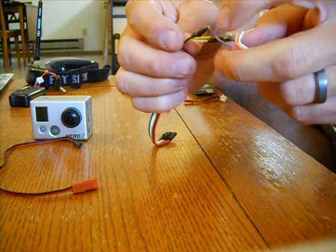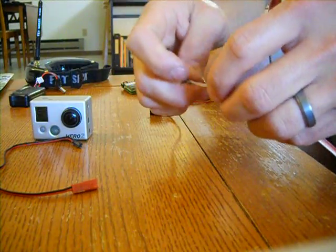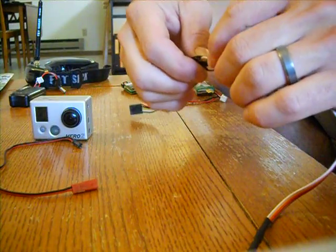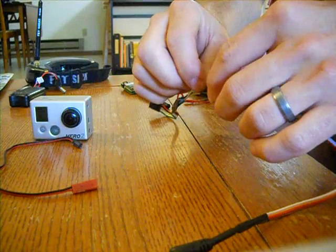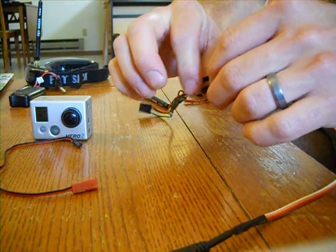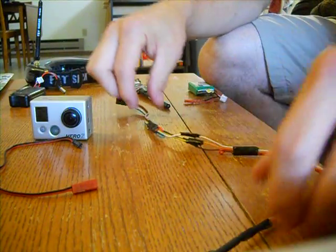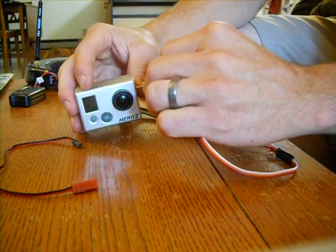White goes to white — that's your audio. Orange goes to yellow — that's your video. And brown goes to black — that's your ground. It comes with a little tab on each wire; I just cut those tabs off, twisted the wires together, shrink-wrapped them, and put some electrical tape over it.